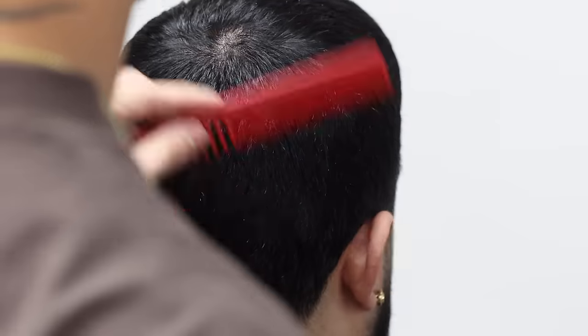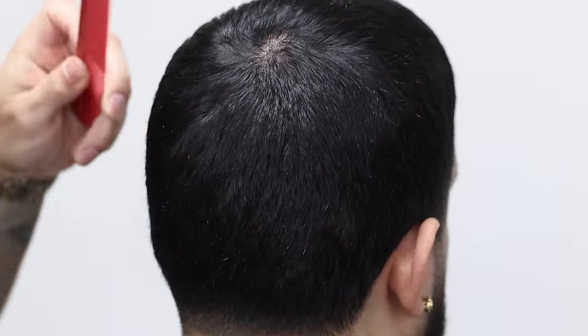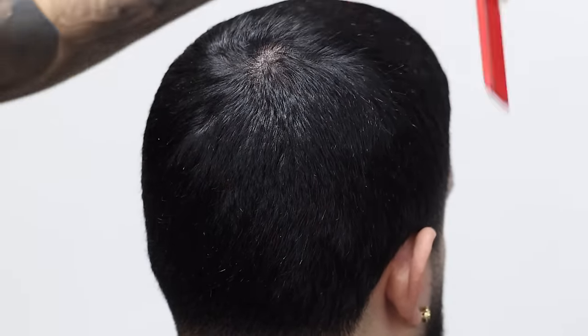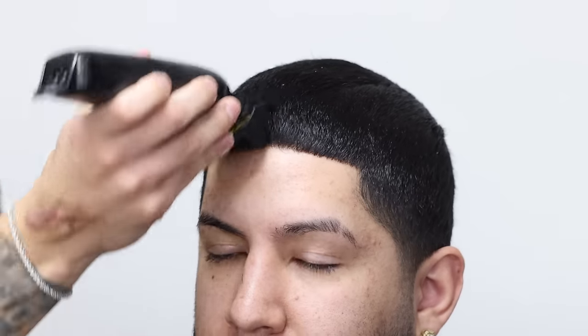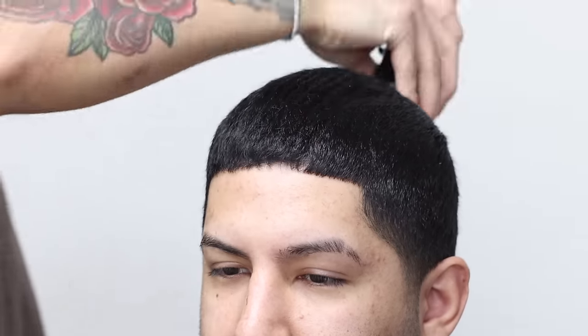You always comb it to its neutral position — always combing according to the cowlick. All right, so a six it is, which I don't have, so I'm gonna give you a number two.